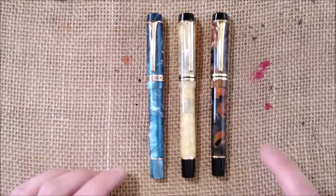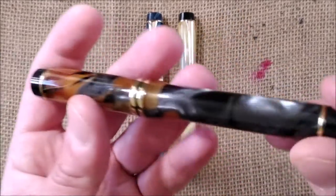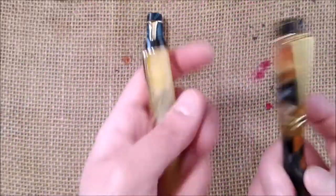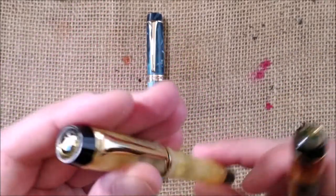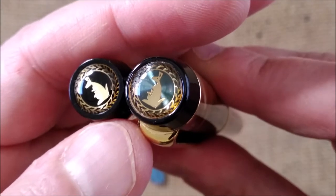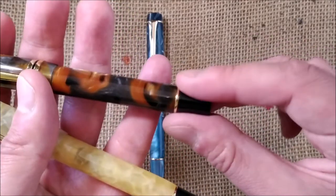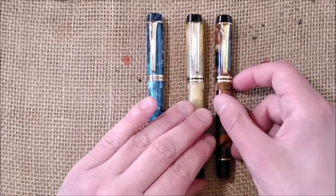This is the yellow color, this is blue, and this is the tiger eye — it's an interesting material. This one is quite heavy. The components are a little different between the older and newer editions and seem to be a little better made. One thing I notice is that from the older one to this one, the transparency of that end logo with the kangaroo is a little bit different.